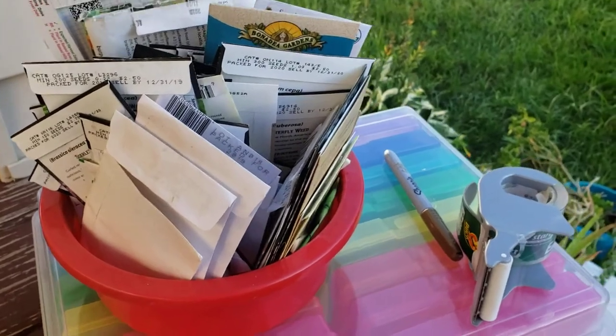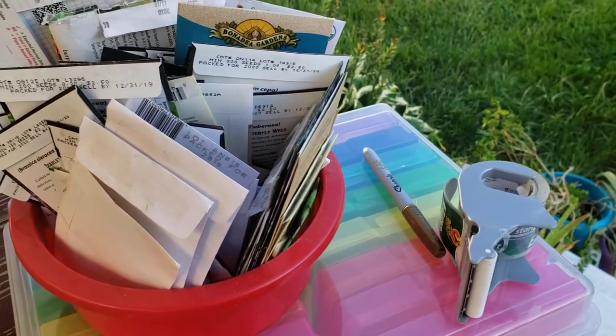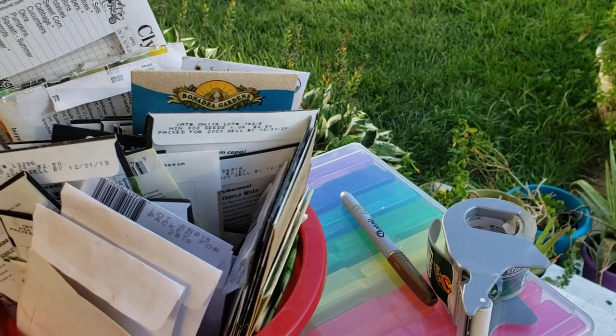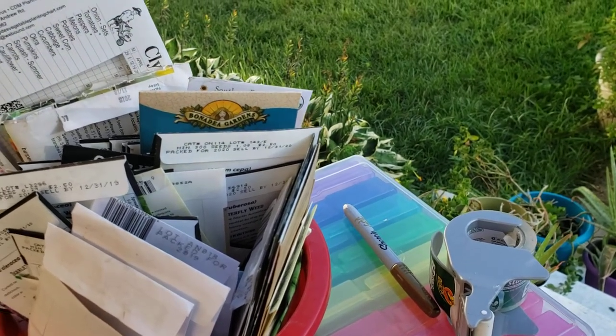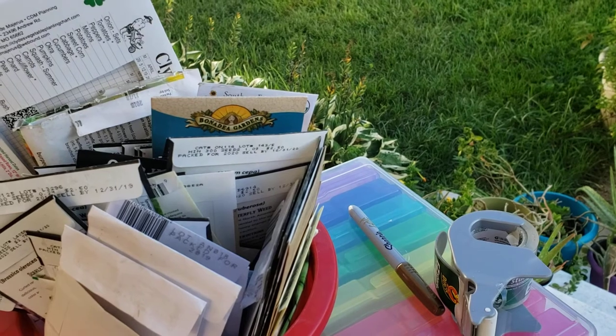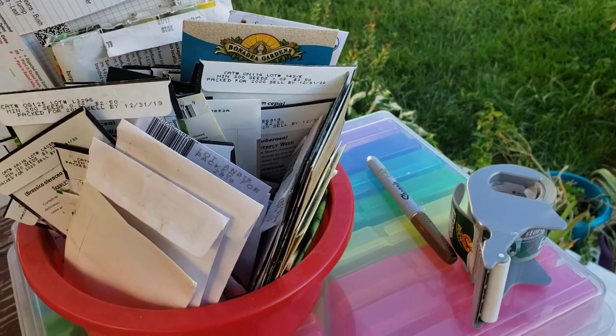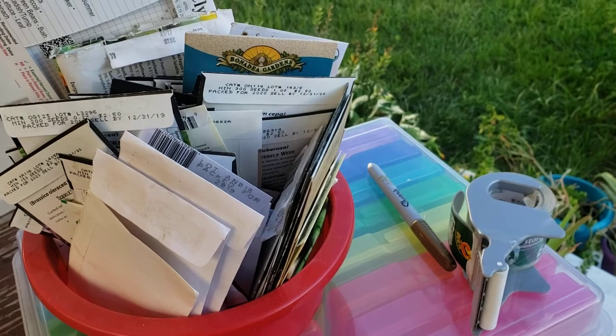I'm starting to prep for putting things away for the winter, for next season. I've got a few things on the ground right now. I'm still battling harlequin bugs — they are totally the bane of my existence. There seem to be a bunch of aphids out there now. Everything has gone wonky out there this year. 2020 — she's not been very friendly.